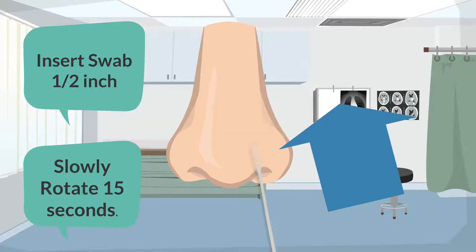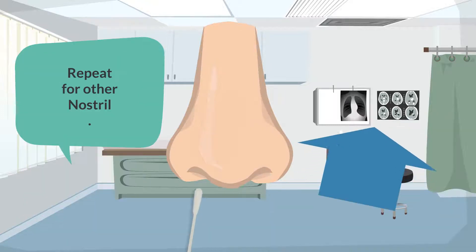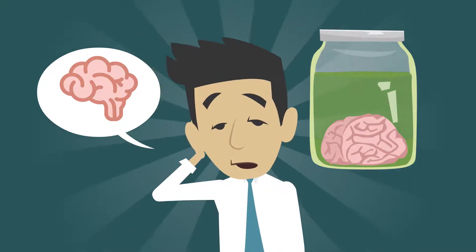Under observation, the patient will be instructed to insert the swab about half of an inch into one nostril and gently rotate the swab for 15 seconds. Repeat this step for the next nostril. It only goes up a half inch, so you don't have to tickle your brain.